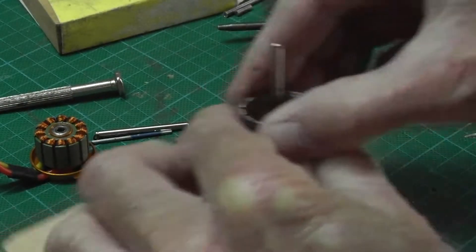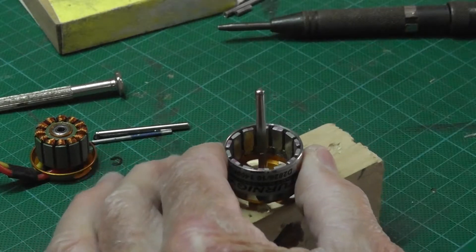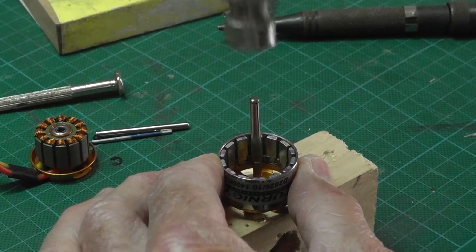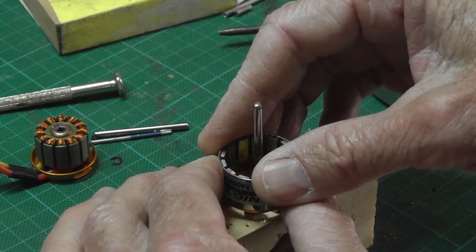Once through, remove the old shaft and replace it with a new shaft. Give it a few taps with a jeweler's hammer to push it back through, ready to be inserted back into the motor.